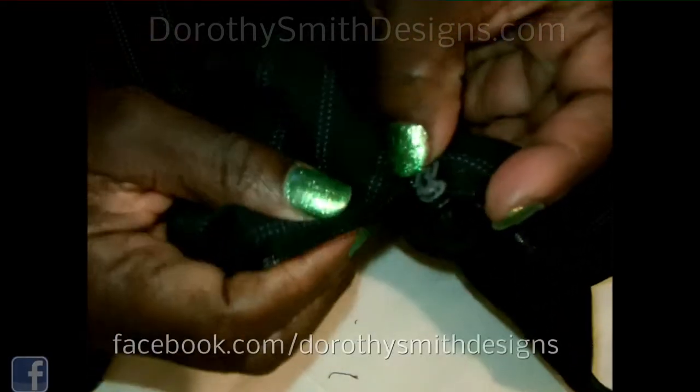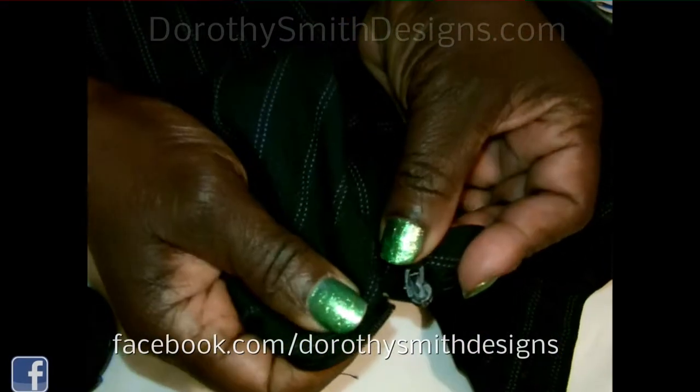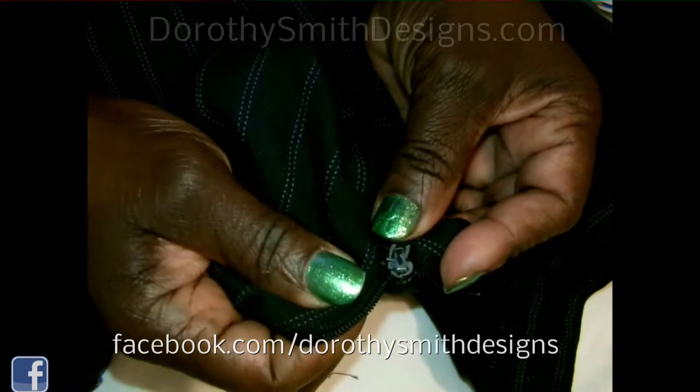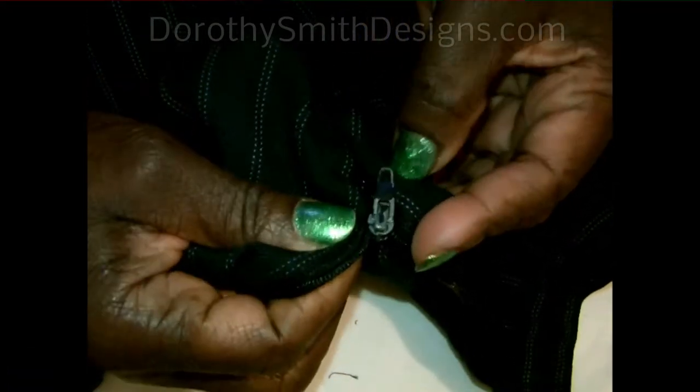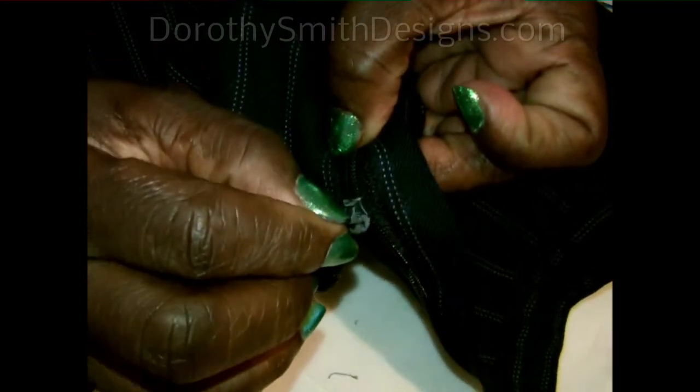You're going to take that part that you snipped. Where you snipped that, you can see this. And you're going to put it inside of it, like this. Then you're going to zip it up.